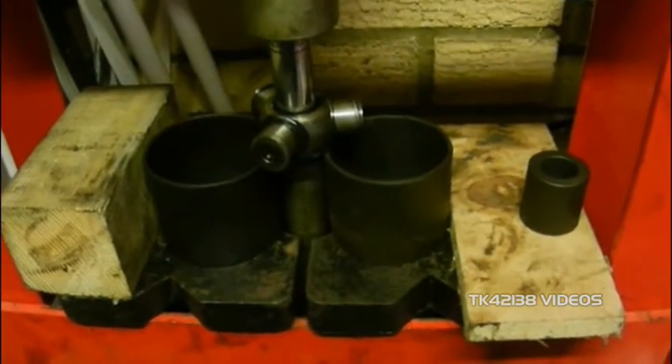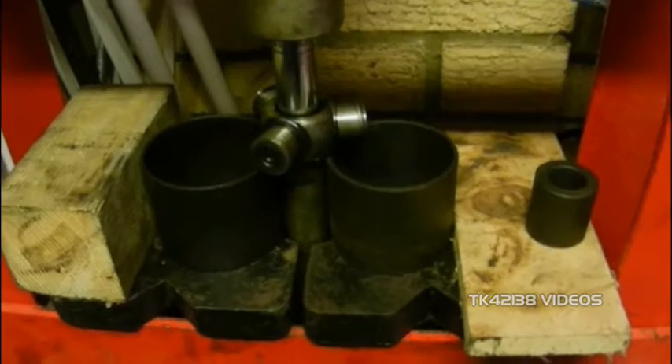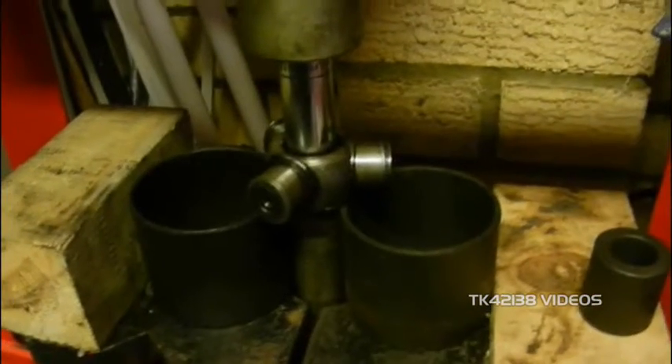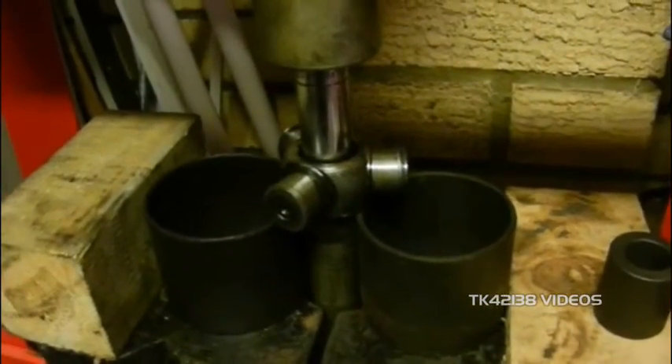I had to cobble this together because literally it's quarter to three, I haven't got the right press tool, and I had to get this inner tripod joint off — or the spider as they call it — despite the Haynes manual saying strike sharply with a soft metal drift.